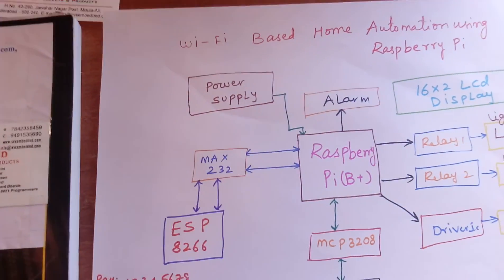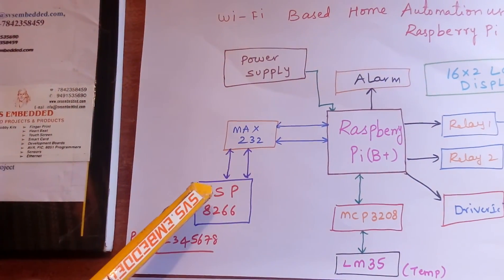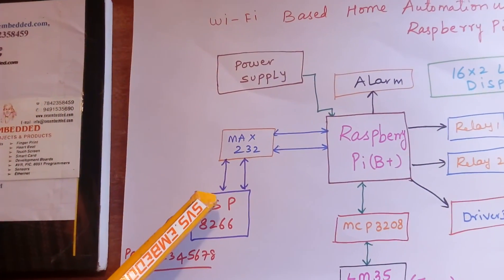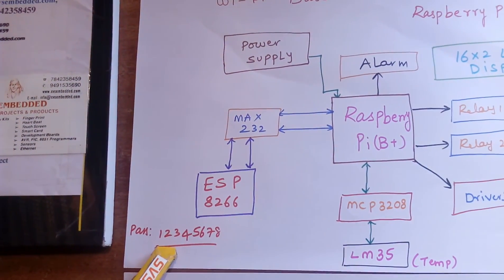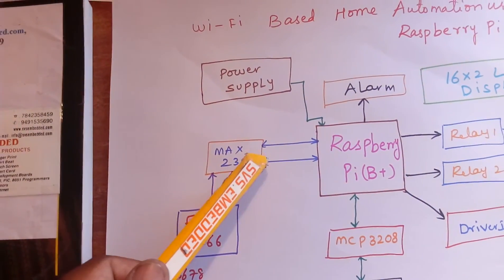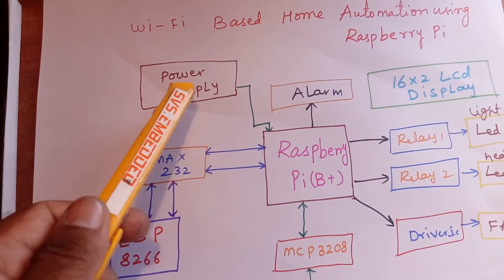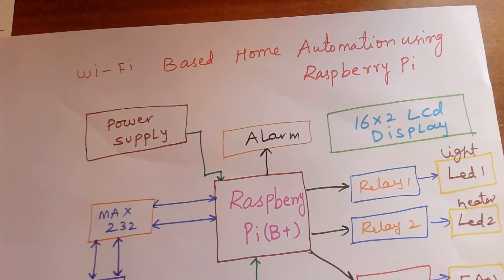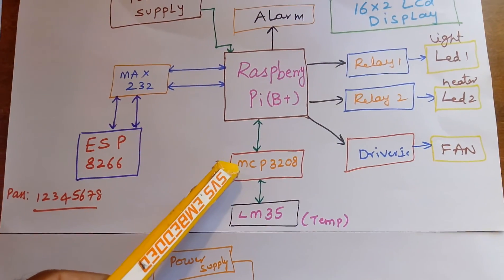In this project I am using a Raspberry Pi B plus module and an ESP8266 low cost Wi-Fi module. I am using a password called 12345678, and it communicates with MAX232. There is one power supply section, an alarm, a 16x2 LCD display, and MAX232.